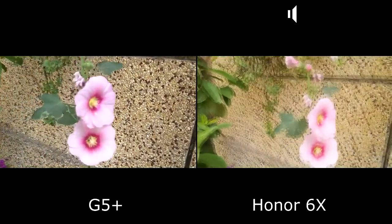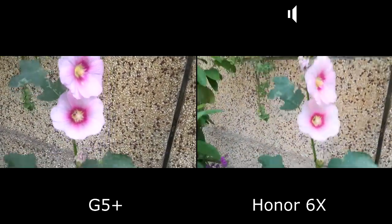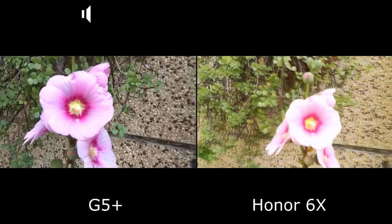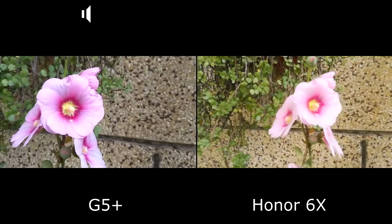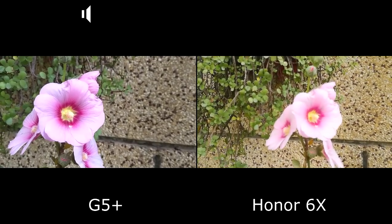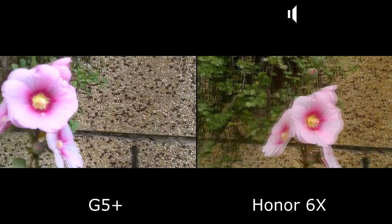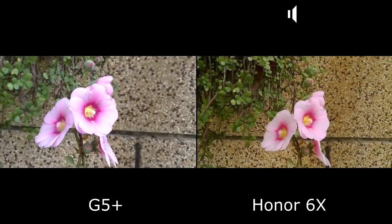These shots are looking good. This one is also looking very good, but there is a focus issue here — the Honor 6X is not focusing. Now it's focused on the flowers.